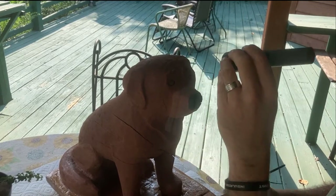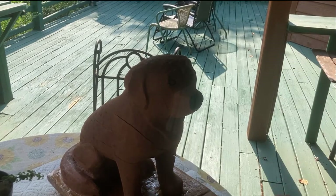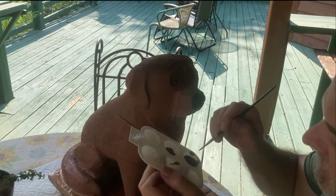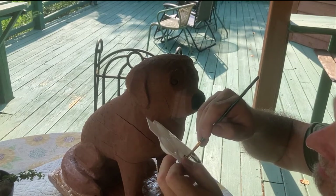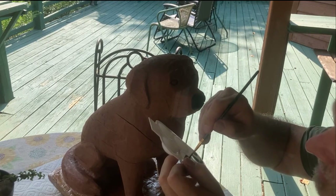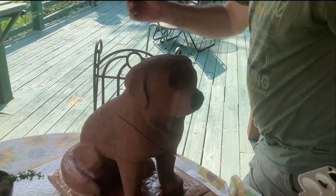That's a happy little accident, as Bob Ross would say. I'm going to run with that. I'm going to do the same thing for the tail — I'll get a little bit of this brown and a little bit of this black to make a shadowy brown, and back here I'm going to separate his tail.